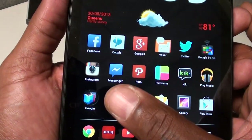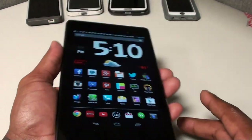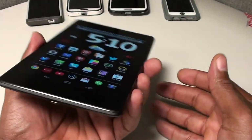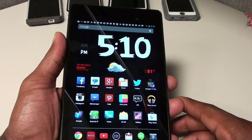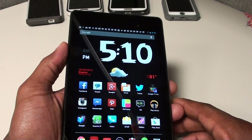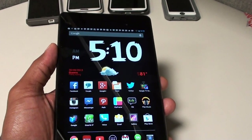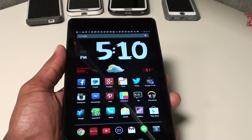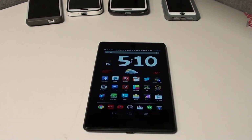I would definitely recommend this tablet to anybody — especially if you want a tablet for a kid going back to school. Save your money, don't get the Galaxy Note 10.1 at $500 when one drop can stress you out. I'm going to root this, add the Beats Audio software, and show how to use it as a phone with Groove IP in a separate video. Solid 9 out of 10 — no problems recommending this tablet to anyone. Shout out to everybody on Facebook, Twitter, Google Plus, Instagram, Voxer, and Path. It's your boy Floss, I'm out.